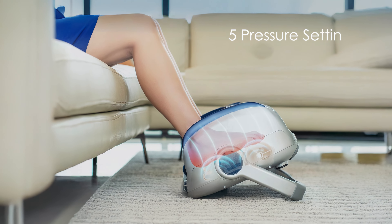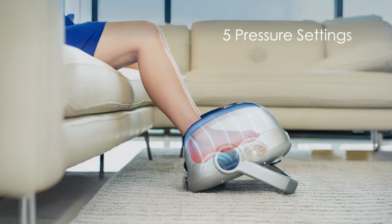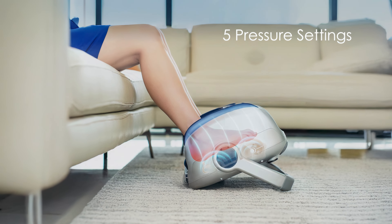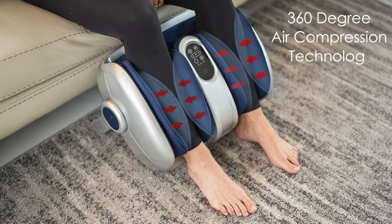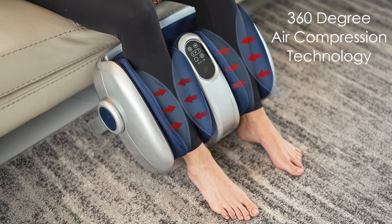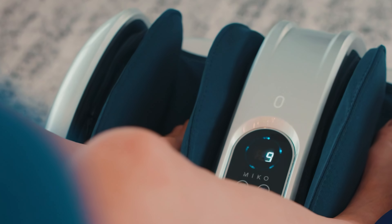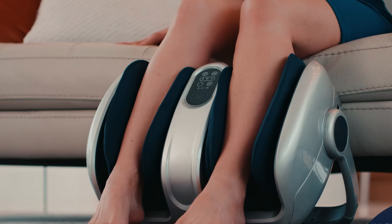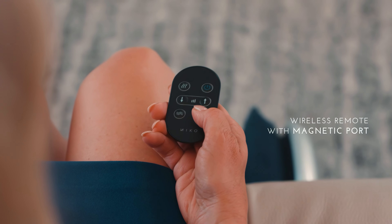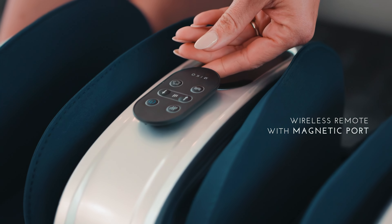The massager features five pressure settings, allowing users to customize their experience, along with a heat option to enhance relaxation and improve circulation. The Miko utilizes 360-degree air compression technology to surround the feet, effectively relieving pain and tension. Its deep-kneading rollers and soothing vibrations target tired muscles and tough knots. The device comes with two wireless remote controls for convenient operation and includes a built-in timer for safety.